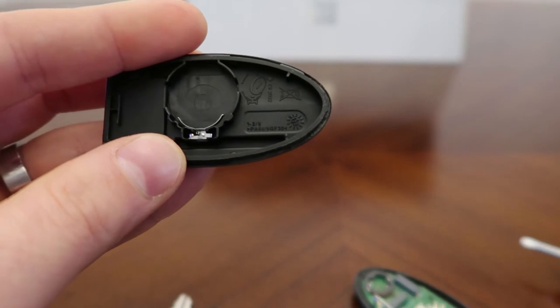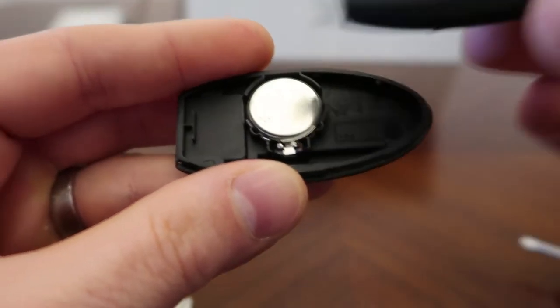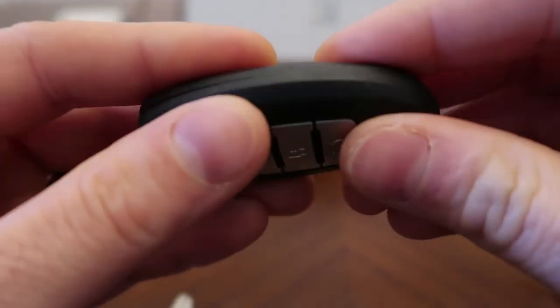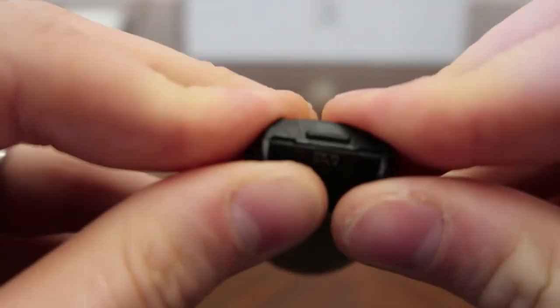Now to put it back together, put the battery in, grab the other piece — the other half of the remote — and just put it together. Push it together, make sure it's tight.